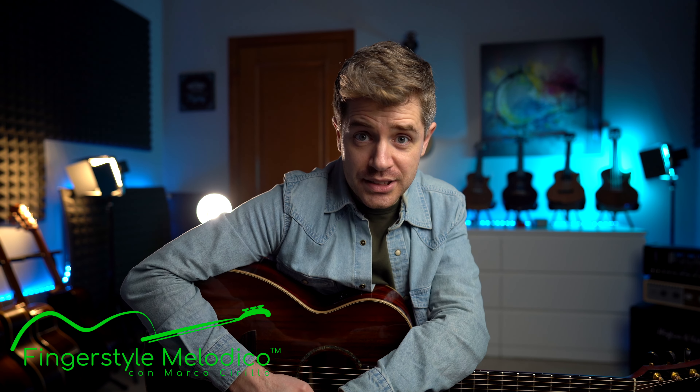Due o tre cose prima di cominciare, ragazzi. Il mio corso Fingerstyle Melodico è disponibile. Potete iscrivervi e studiare con me la tecnica Fingerstyle. Vi lascio il link nella descrizione in giù. Troverete due partiture: una per lo strumentale suonato all'inizio ed una per tutti gli esercizi del video. Lo strumentale è ricco di accordi e l'arpeggio continua a cambiare, quindi avete la partitura se ve lo volete studiare. Poi avete la partitura di tutti gli esercizi, spiegati step by step.